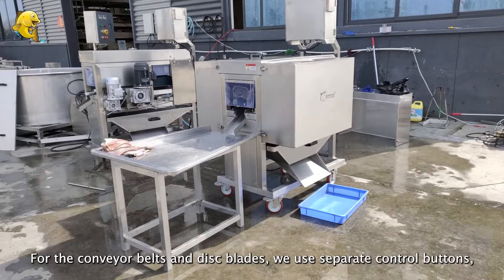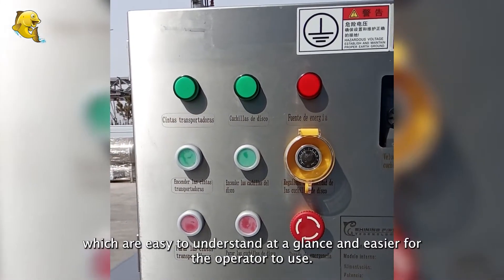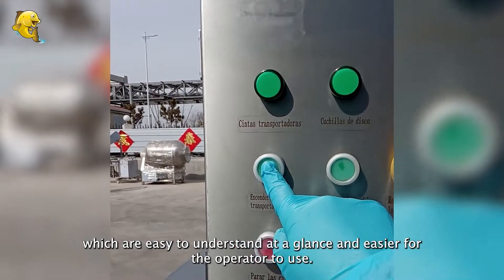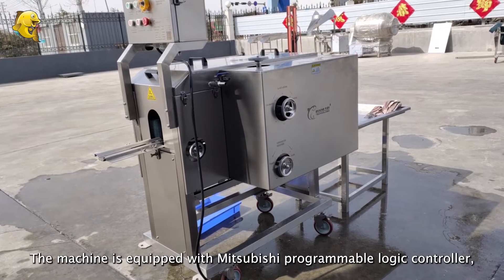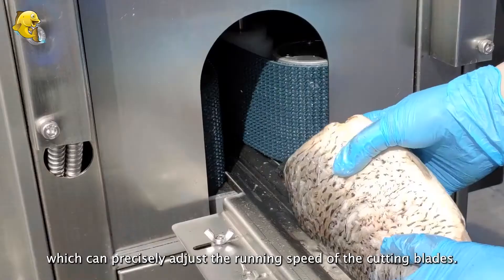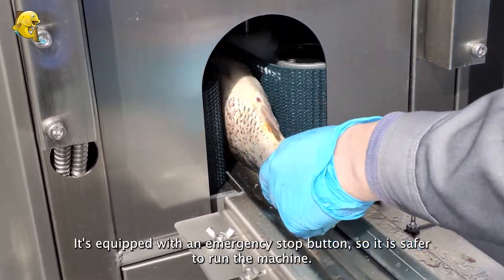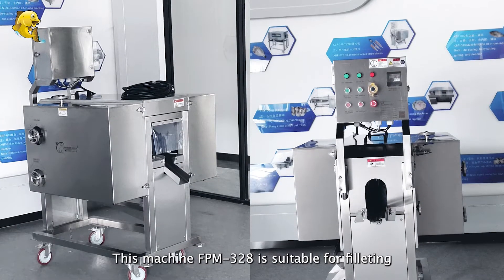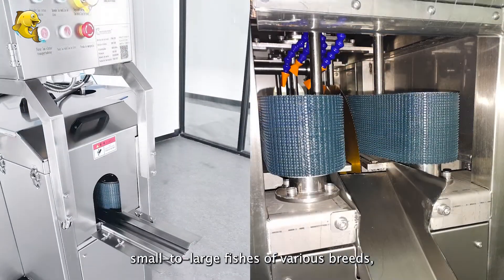For the conveyor belts and disc blades, we use separate control buttons, which are easy to understand at a glance and easier for the operator to use. The machine is equipped with a Japanese Mitsubishi programmable logic controller, which can precisely adjust the running speed of the cutting blades. It's equipped with an emergency stop button, so it is safer to run the machine. This machine FPM 328 is suitable for filleting small to large fishes of various breeds.